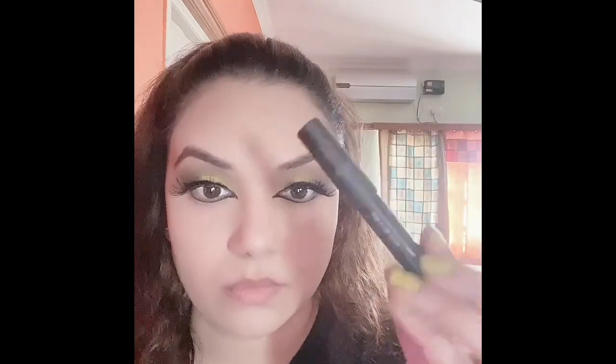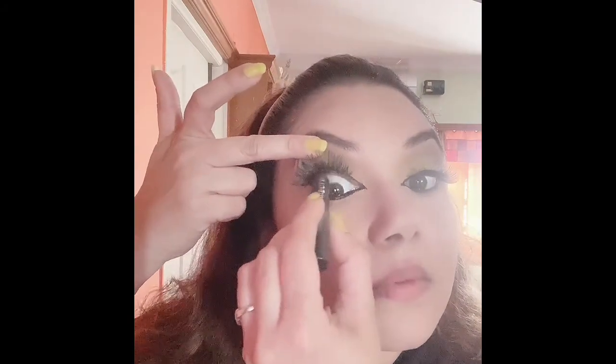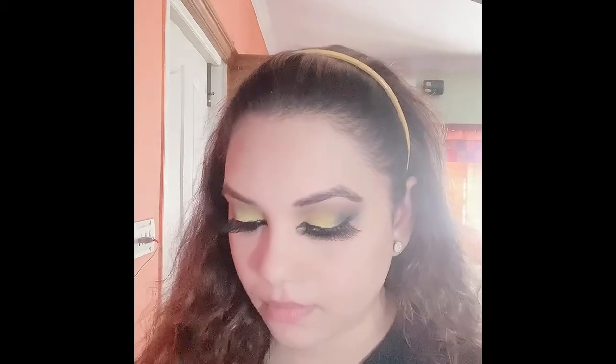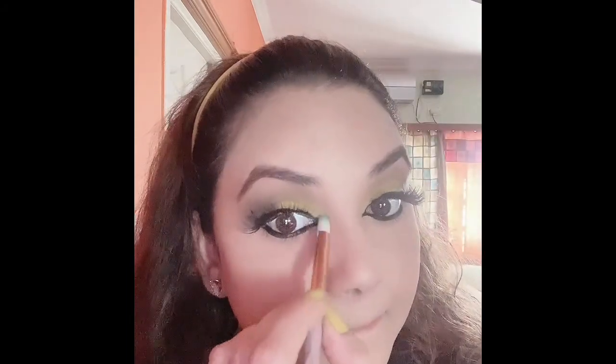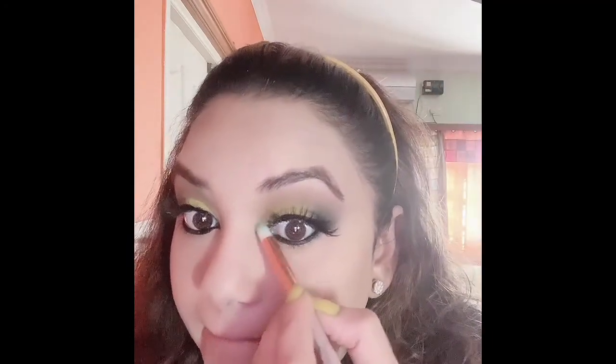Now I'm using the kajal from the brand Naika — I am bold — and just applying it inside. You can see the kajal looks so thick and defined. Then I have picked the yellow color again to apply it near the tear duct so that the color looks very vibrant.